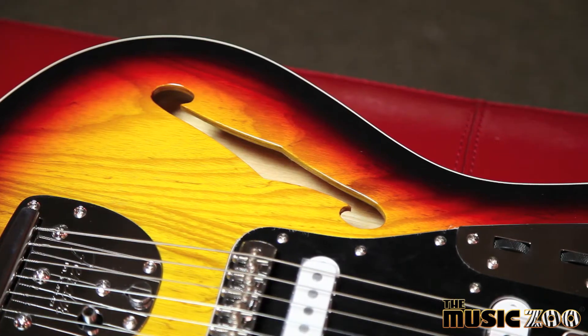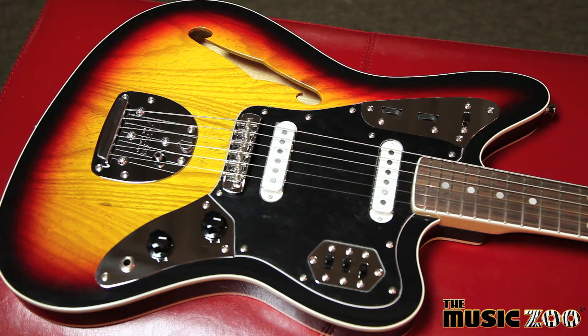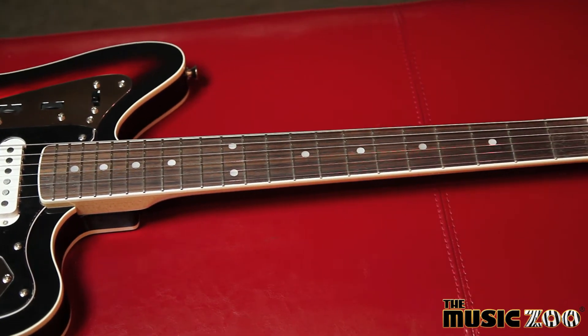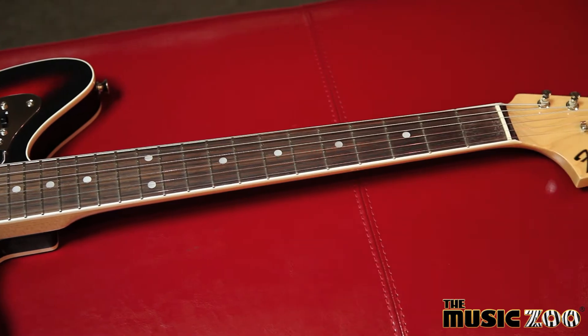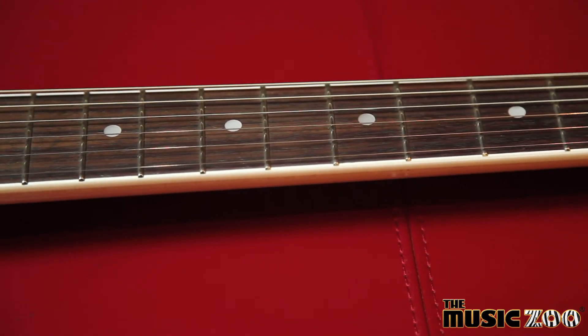And now Fender has made it available in a semi-hollow body with the Thin Line Jaguar. It has a three-tone sunburst finish, an ash top over a semi-hollow alder body, a modern C-shaped maple neck, rosewood fretboard, and 24-inch scale length.